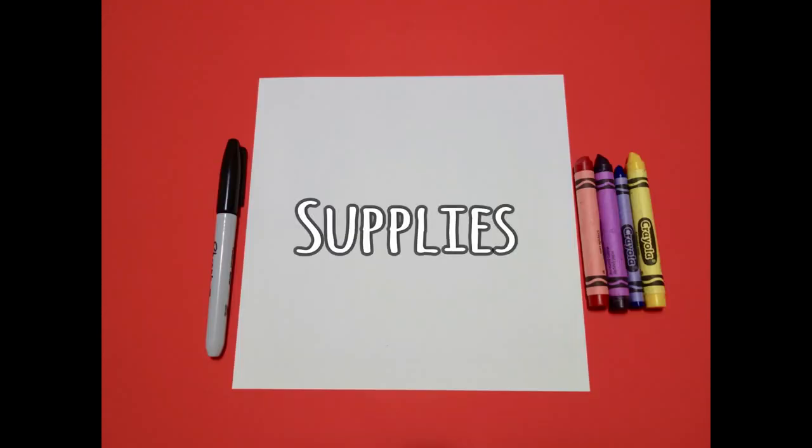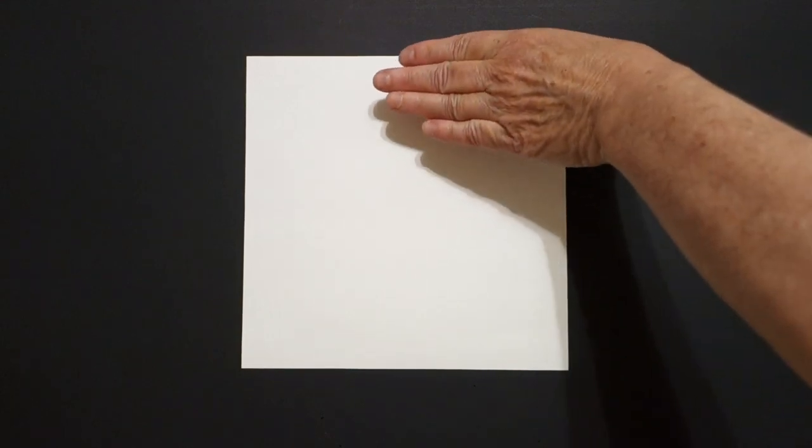Hi, I'm Patty Fernandez and I'm an art teacher. Visit my website at pattyfernandesartist.com. Let's draw. Today's project is how to draw a really big flower.